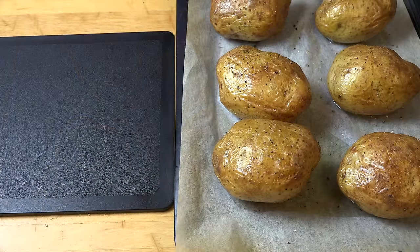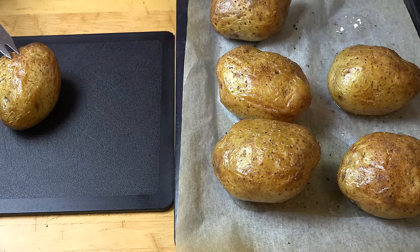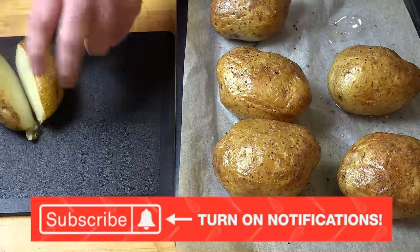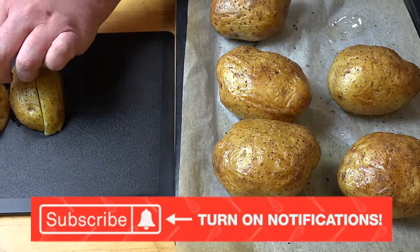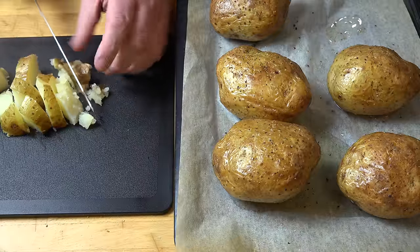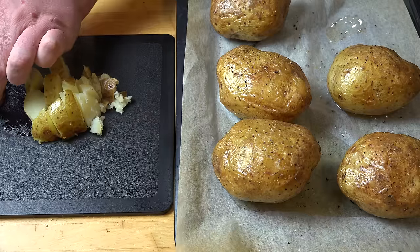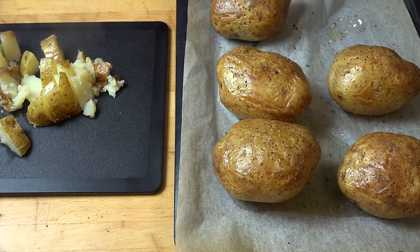45 minutes later and our potatoes have baked — they're looking lovely and gorgeous. The oil on the outside has made the skin nice and crispy. All we're going to do is cut each of the potatoes in half, then cut each half in half again, and chop the potatoes up into bite-sized chunks. You don't have to be too precious about this — pardon my asbestos fingers, these are really hot! We're just going to do this into even pieces; it makes it easier to layer them in the dish when we make our final casserole.